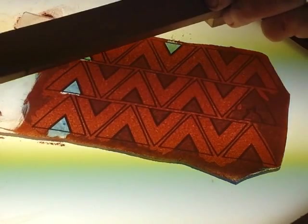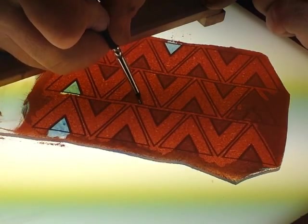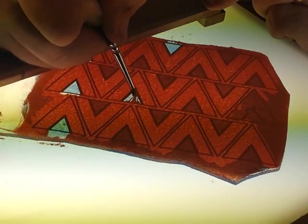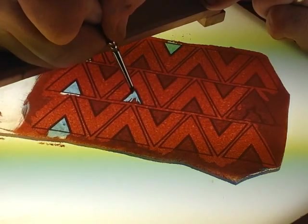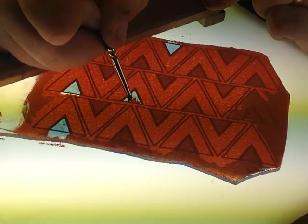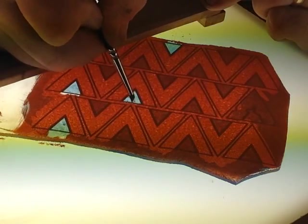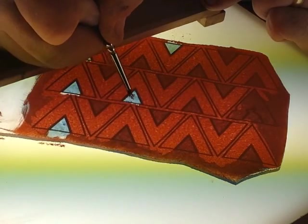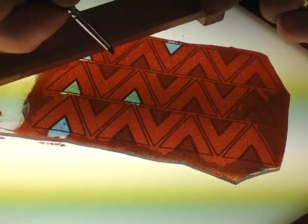For some of the areas in the middle, this is where the bridge comes in handy — I really don't want to lay my palm on this, so it gives me a resting spot so I can get in there and clean that up. Once you think you've got it all done, turn off your light table and look at it that way too. Sometimes you can see areas where you thought you had it all cleaned up and you didn't.